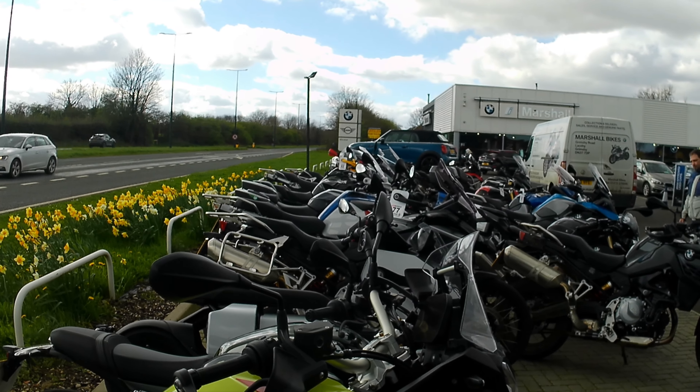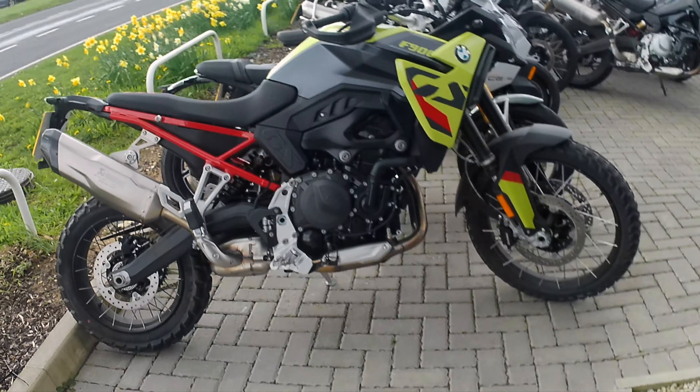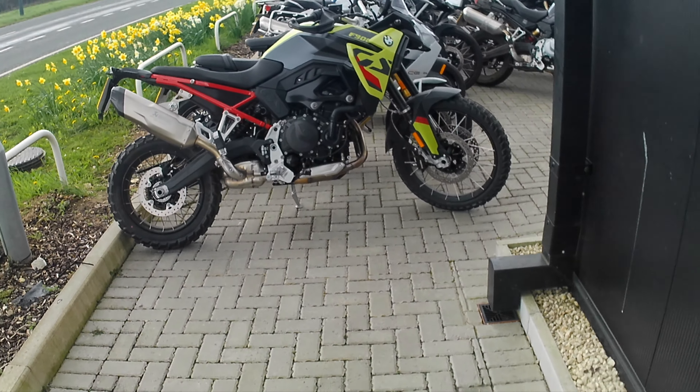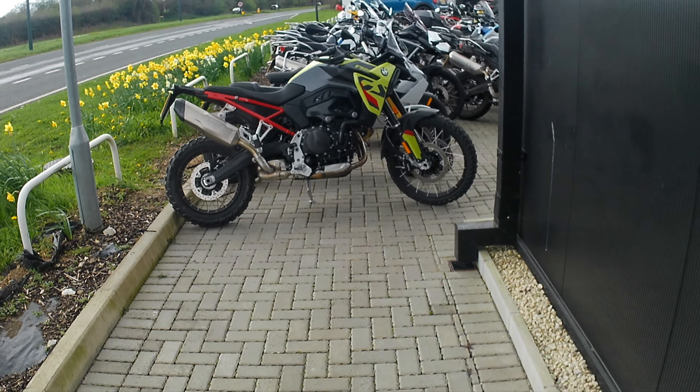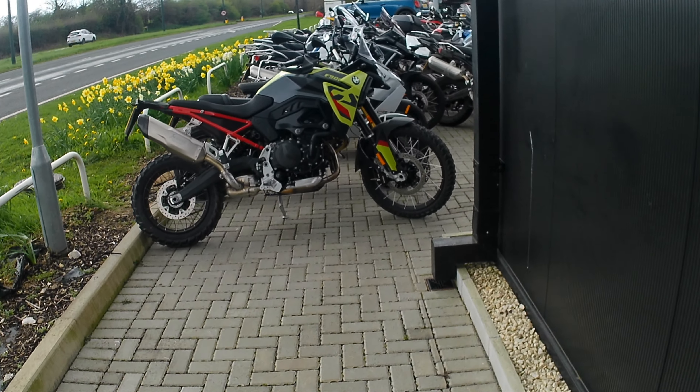We've come here with Bart Marshall's BMW at Grimsby, and this is the new F900 GS in a rather fetching green and red.